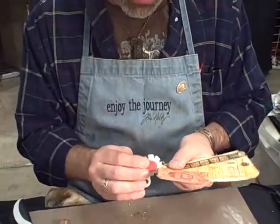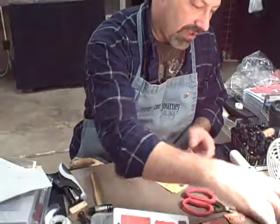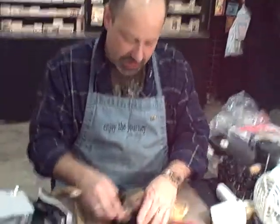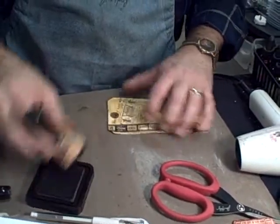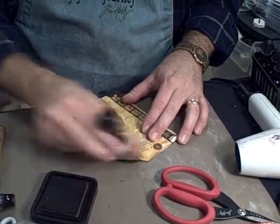Some long strokes and some short strokes give us a real neat little tear. And from that we'll take a dark contrasting color — in this case we'll go back to the vintage photo. This is one of my favorites. You hit that edge real nice and it's just going to make that jump right off and kind of finish off that tag.